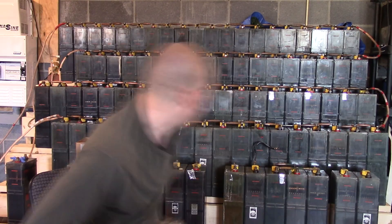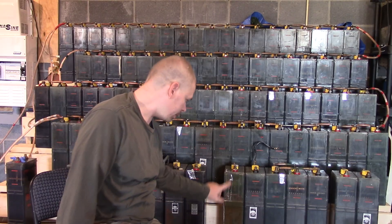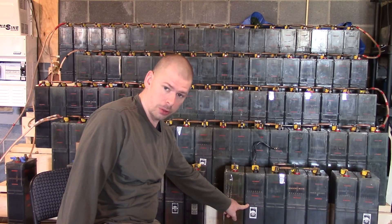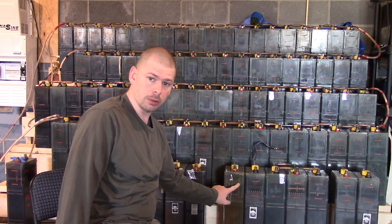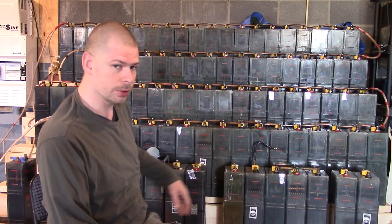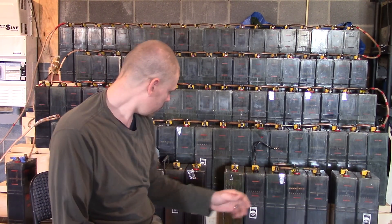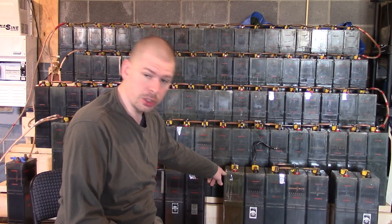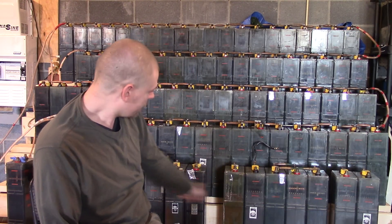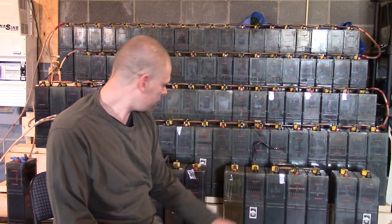Every one of the older ones of this type function well except this one — this is the only one that has any trouble. All the newer ones are weaker than the older ones on average, which tells me directly that the older ones were either better taken care of or manufactured better. This one is shot; this other one is better than the rest of the cells but it's still not good enough.